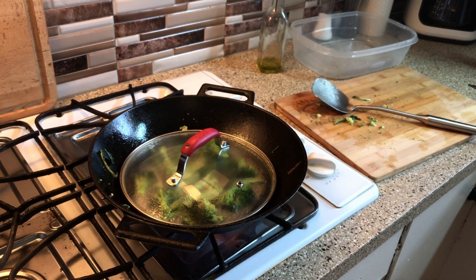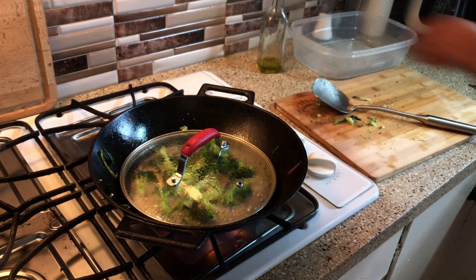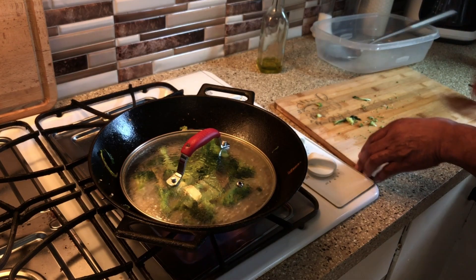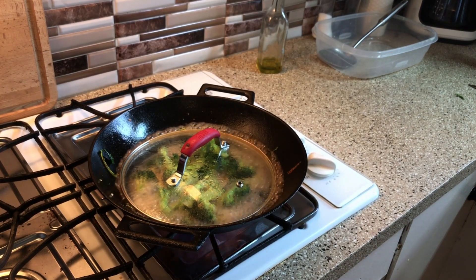Meanwhile, I'm over here washing the last little dishes. Yes sir, that's what I did. I'm going to eat a little something since the Lions game comes on at 6:30. I'm going to eat a little something before I go to watch the game, because you know I'm going to get my drink on. Here we go, here we go.